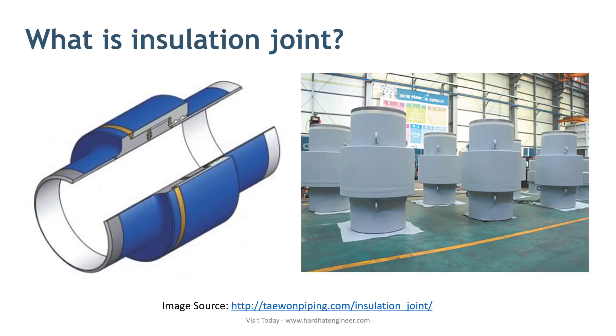To avoid this situation, an insulation joint is used. It is designed in such a way that it will break the flow of current. Here in the image, you can see the configuration of the insulation joint.